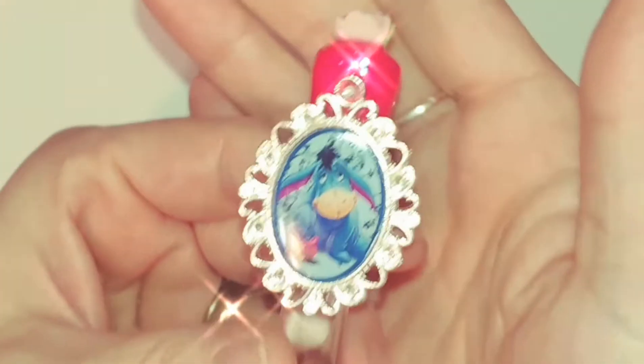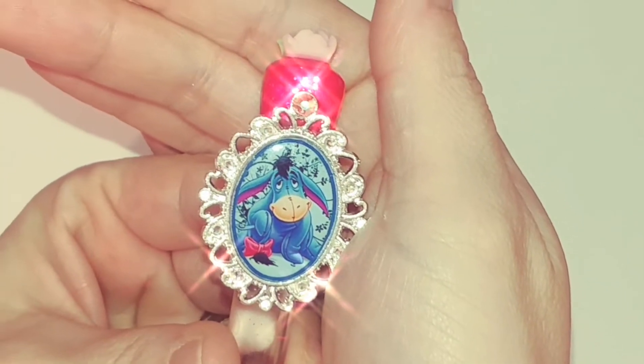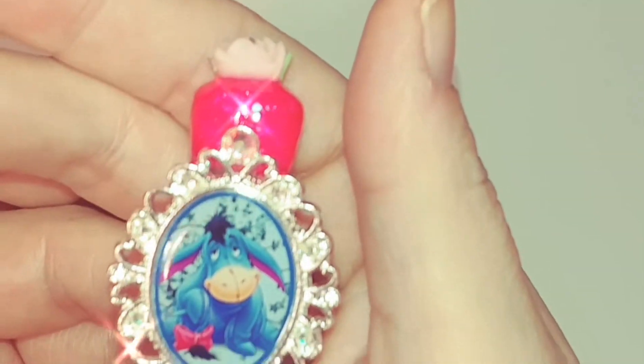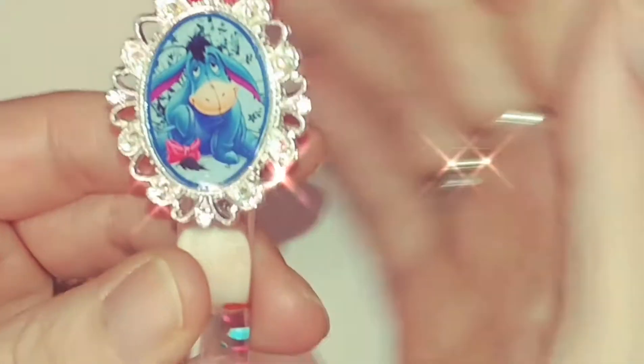Hello lovely! This is the finished Eeyore brush and I'm super excited about it because this is my first time making an Eeyore brush and I love the way it came out — it's so adorable.